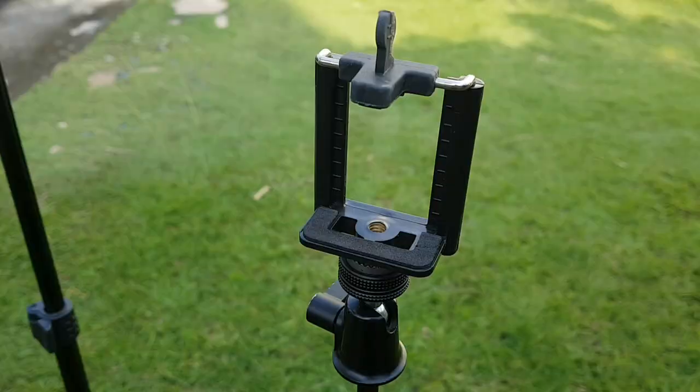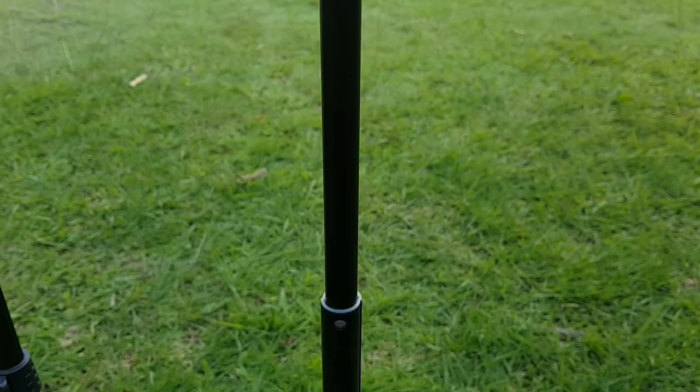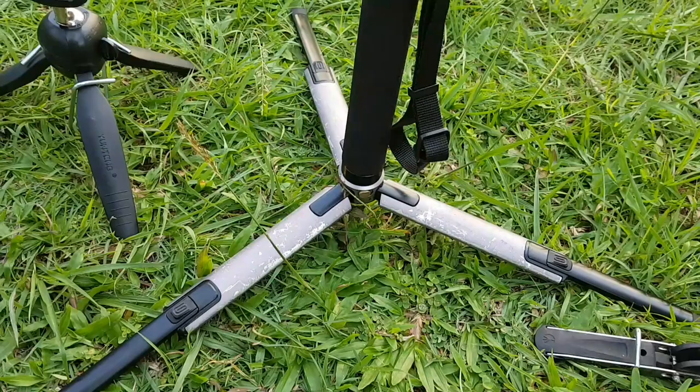This DJI Osmo extended rod and mini tripod can also alternatively function as a makeshift microphone boom pole when required, with a reasonably long reach when fully extended.